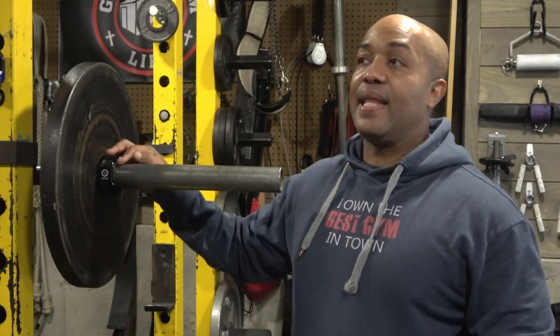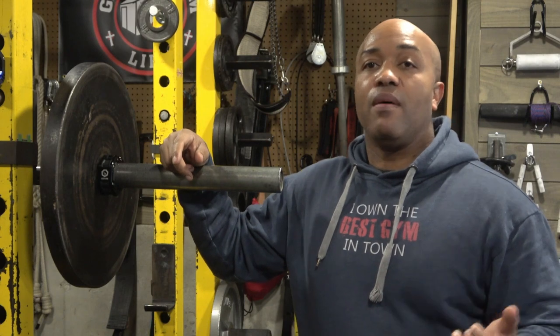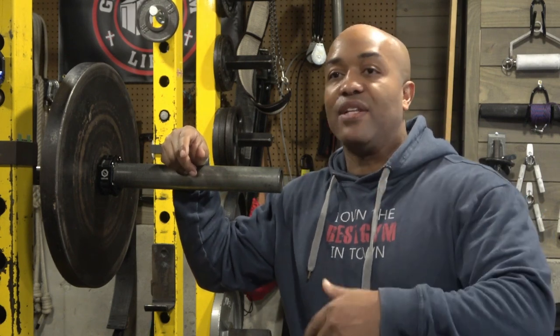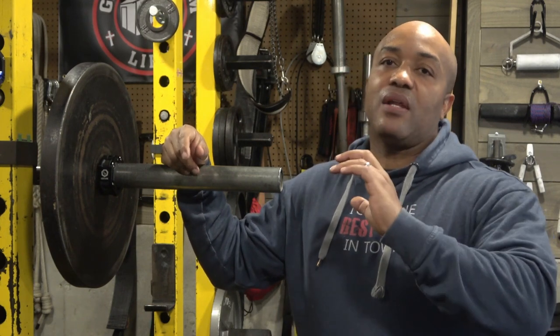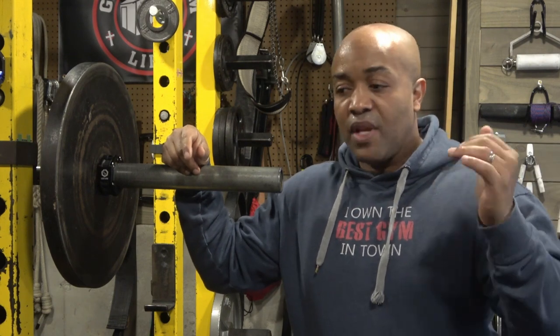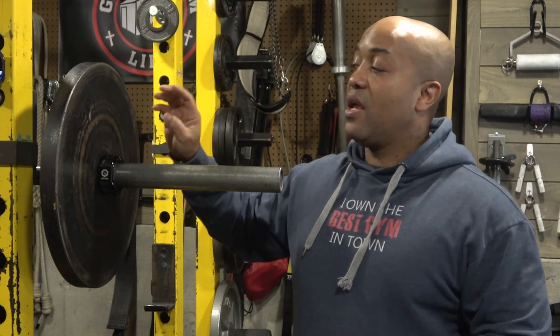A lot of times collars start out really tight and then lose spring tension over time because of vibration from deadlifting, unracking, squats, bench, and overhead press. People also forget their collars on the bar — it happens all the time. I used to work in a commercial gym and whenever I visit a public gym, the first thing I do is find collars that actually hold on to the bar, and sometimes that search takes longer than my actual workout.